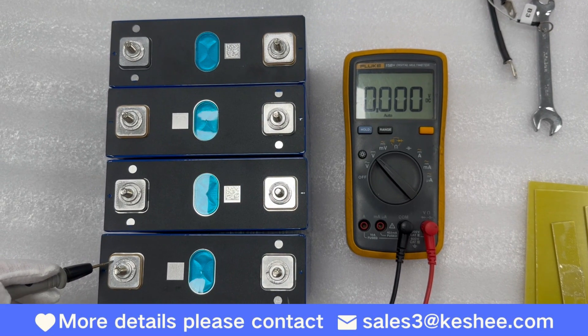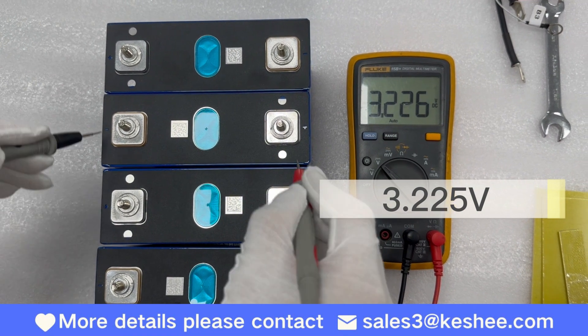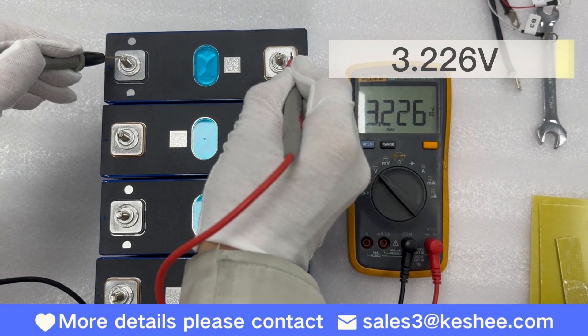Step 1. Let's first measure the voltage of each individual battery. The readings are 3.228V, 3.225V, 3.229V, and 3.226V.